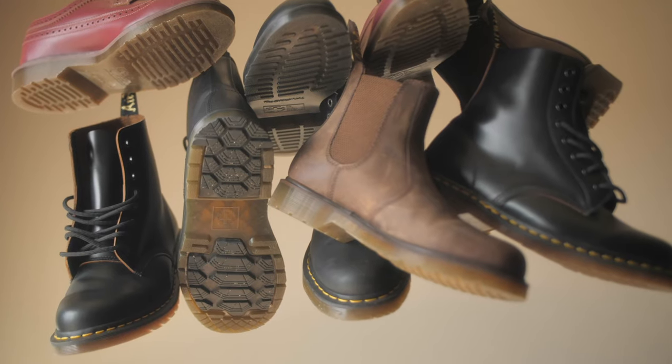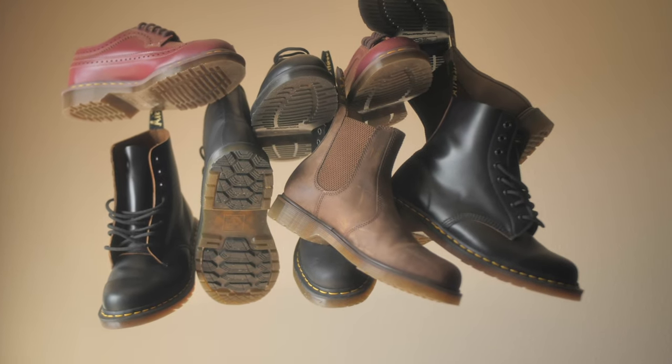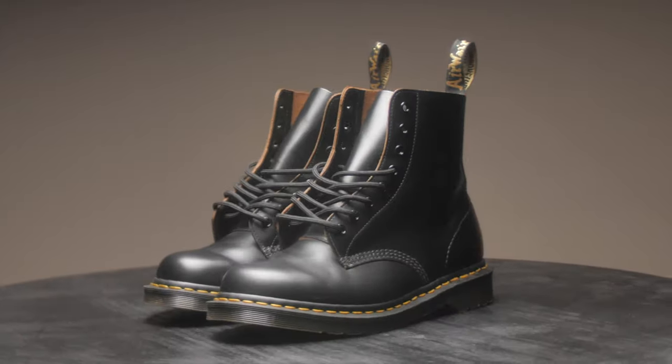This is the start of my Doc Martens shoe collection — these are just a couple of pickups I've got so far. I might add to it, I might not, but let's get into it. These are the 1460s Made in England. These are my everyday boots. I wear these as much as possible — they're very versatile and easy to wear, and I just love them.